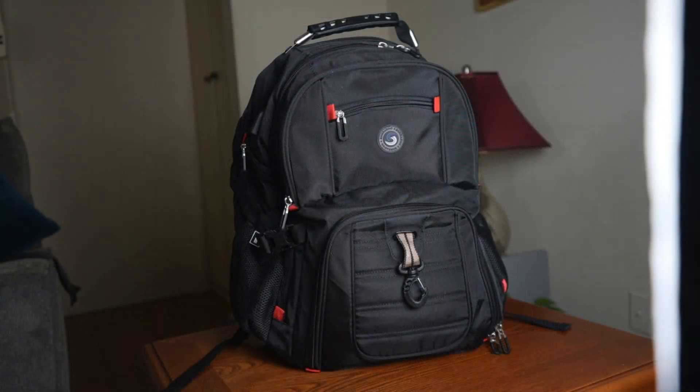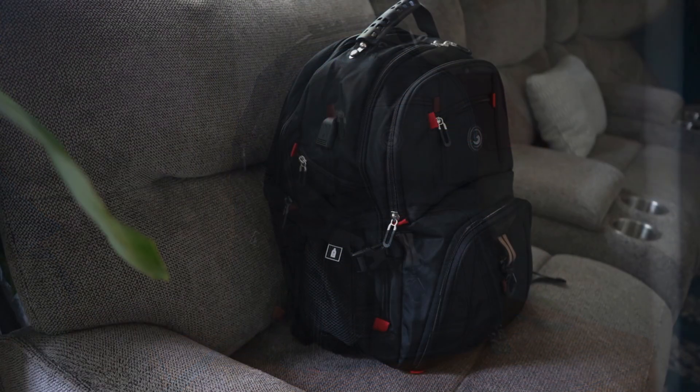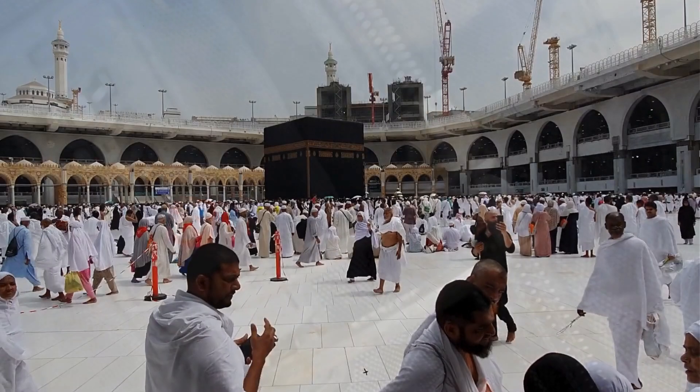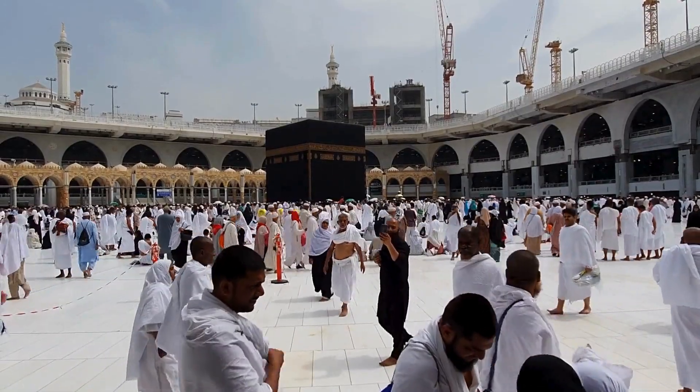The U-shaped, cooling, three-dimensional ventilation design on the back, along with the comfortable, wide, breathable mesh shoulder straps and ample sponge padding, really help relieve shoulder pressure. Believe me when I say, this backpack is super comfortable to carry around, even when it's fully loaded.